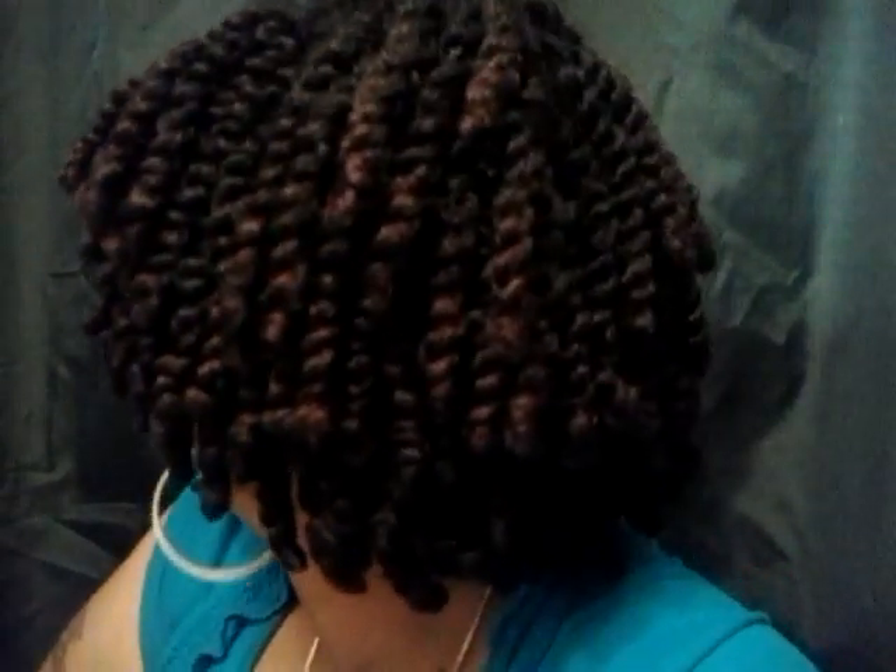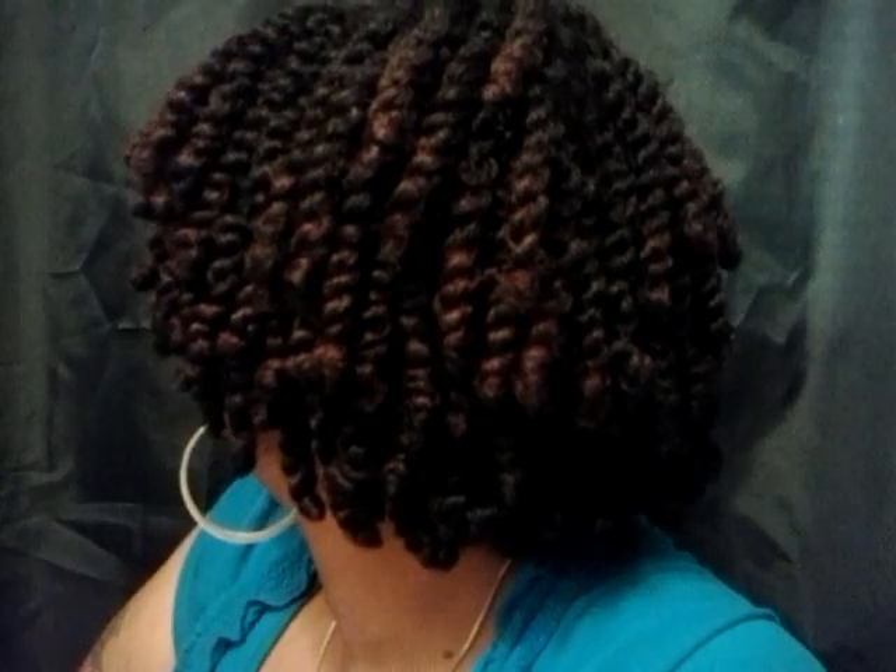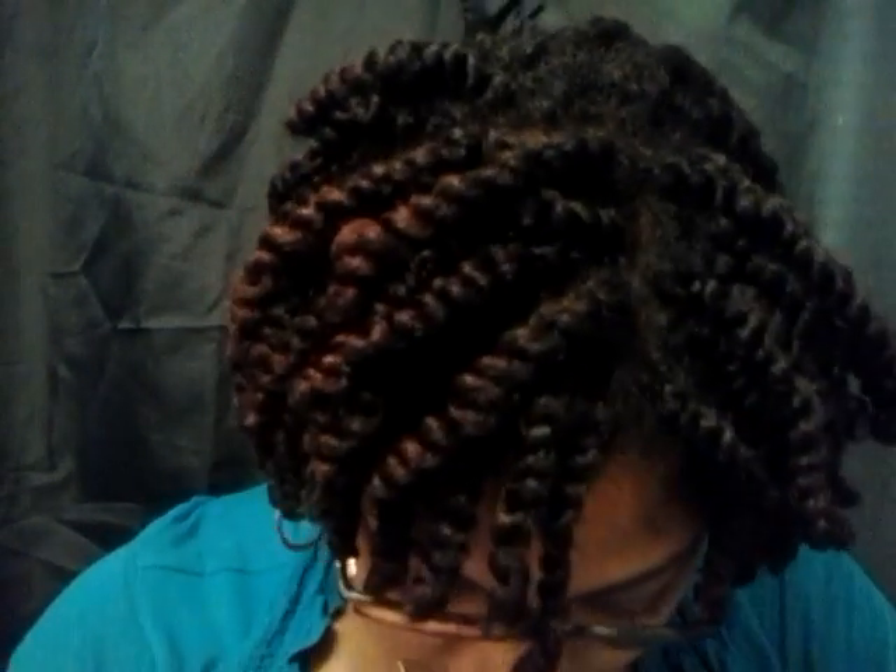I know the last video I did, you might not have been able to see them too well, so here's a little bit better lighting. Here's the back and the sides and all of that stuff. All I've been doing is putting my bonnet on. That's it. My hair stayed moisturized up until Saturday, which made it a week.